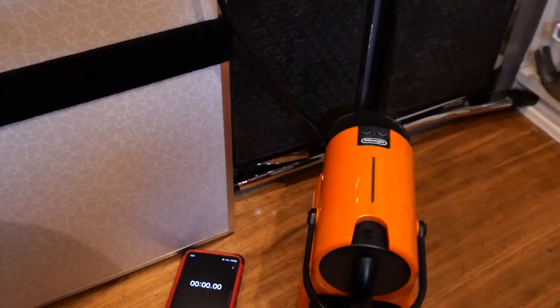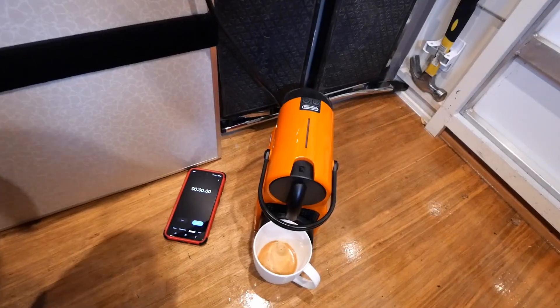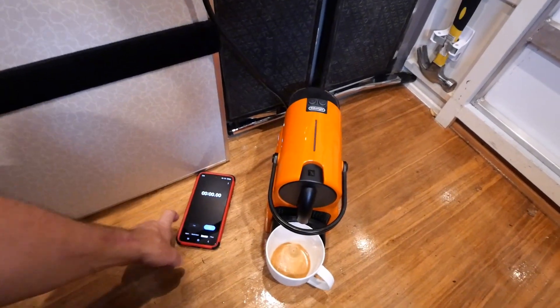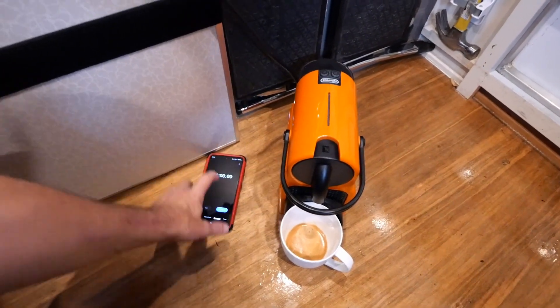For test two I'll zoom out a bit on the coffee machine. I've left the same capsule in — that doesn't matter. I'm going to run the larger coffee button this time. I'll start the timer and push the button.